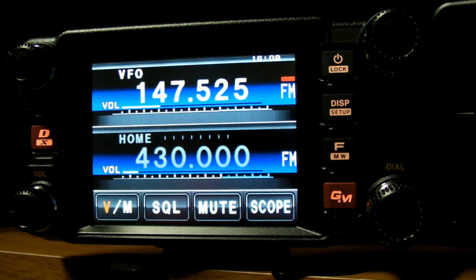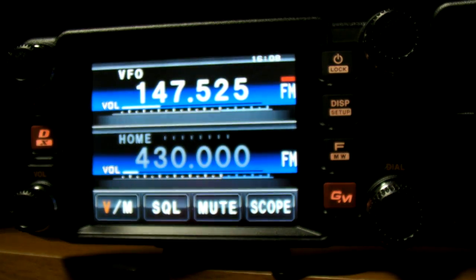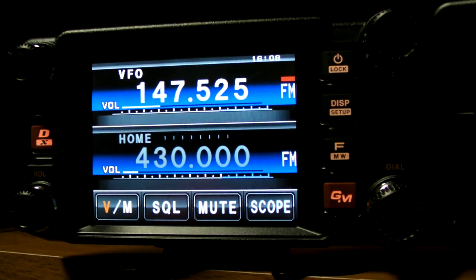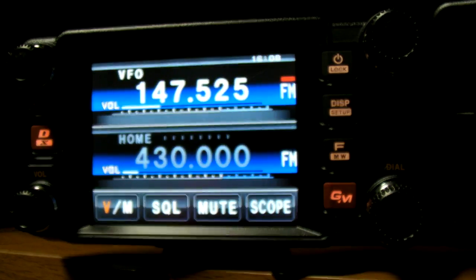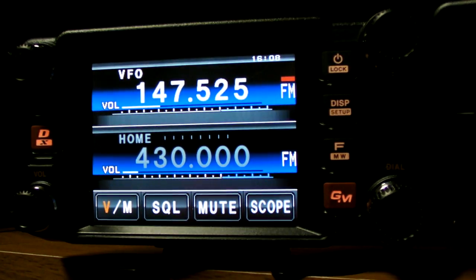I'm dialed in to 147.525, and you'll notice right now that the mode is FM. We have the little red dash above the FM indicating that it can detect whether I'm receiving a digital voice or an FM signal. Let me go ahead and power up the FT-1D here, and for now we're going to put that on FM.